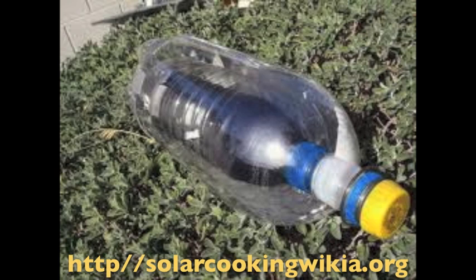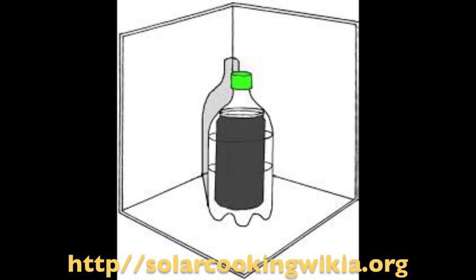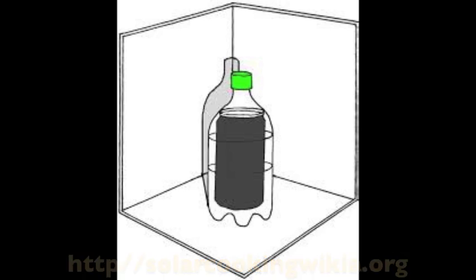Here's a bottle inside a bottle inside a bottle to heat water in the innermost bottle. And a variation of this design uses a clear bottle, a dark can full of water, and a set of reflectors.